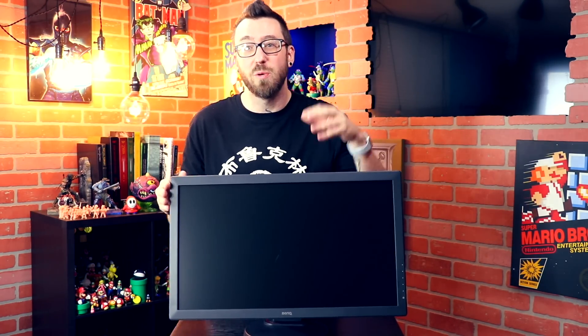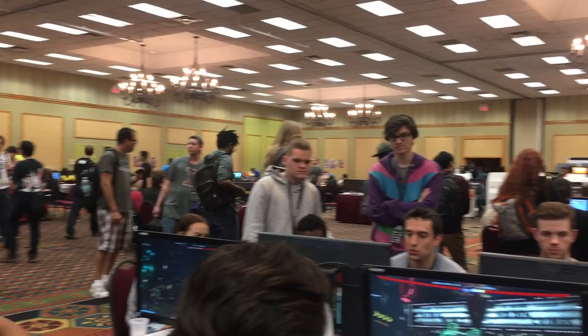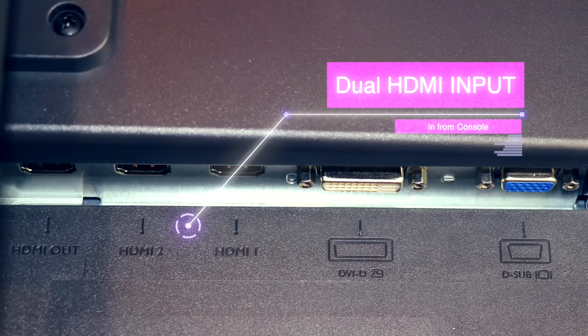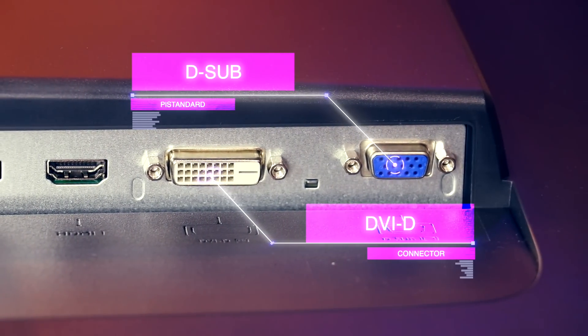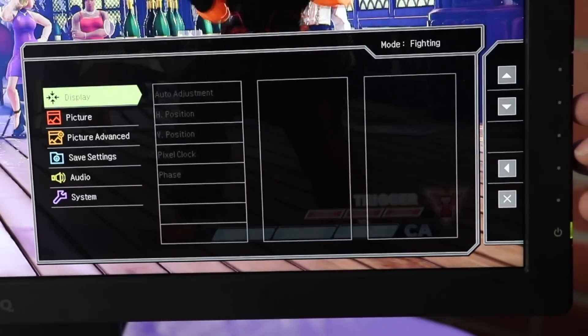The first thing you'll want to know are the specs. You're getting a 24-inch screen — a 16x9 1080p LCD display. It's a lightweight monitor, so it's not going to be a burden if you're taking it to and from competitions. For ports, you've got dual HDMI input, a single HDMI output that's perfect for streaming, DVI-D and D-sub connectors, a headphone jack right on the monitor, and five context-sensitive menu buttons for easy menu navigation.